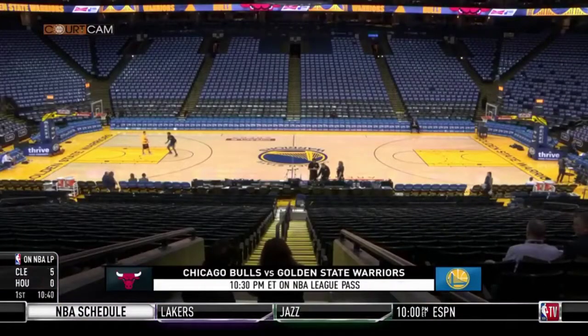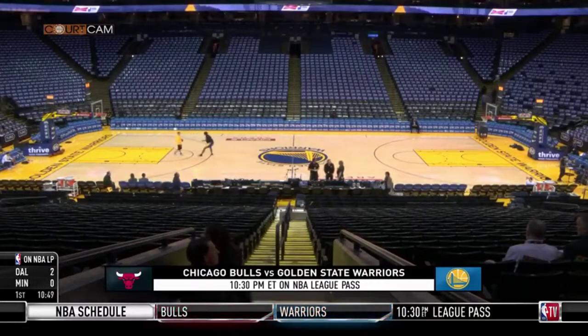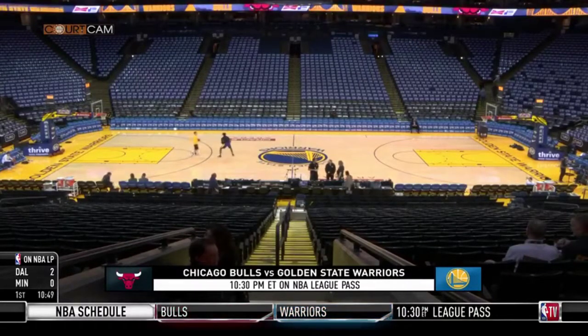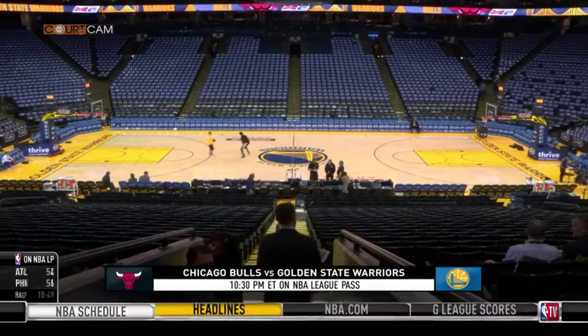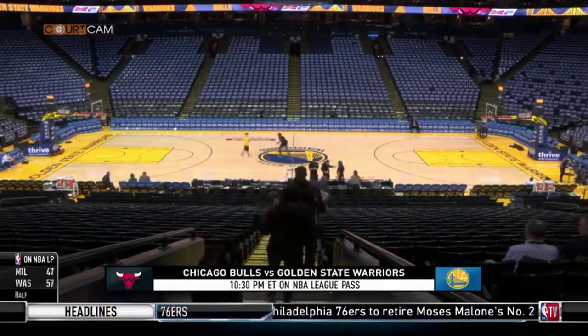Stephen Curry will be warming up soon right there at Oracle where the Warriors are going to host the Bulls at 10:30 Eastern on League Pass. And in the latest edition of Shooter's Paradise, Dennis 3D Scott talked with Steph about his pregame routine.